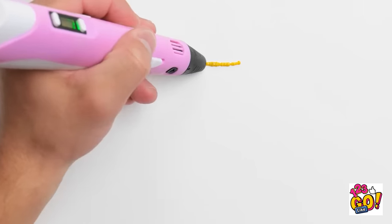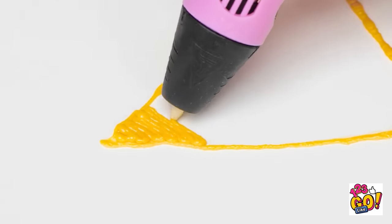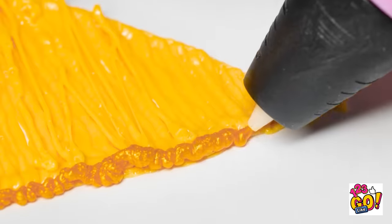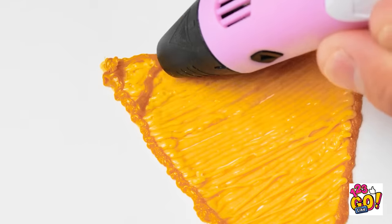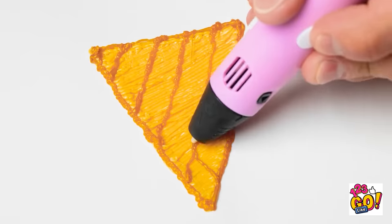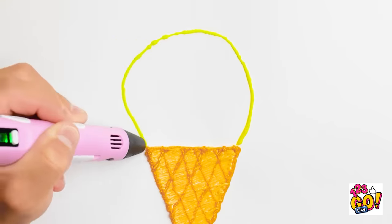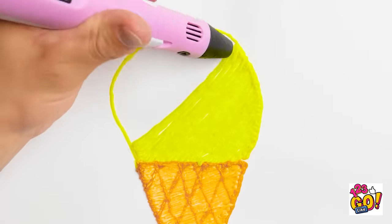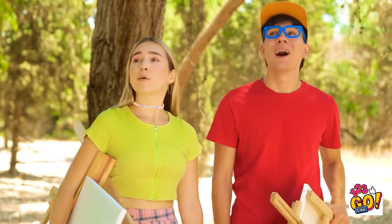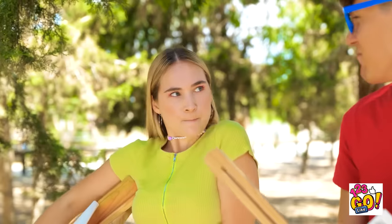I'll start with a triangle. This'll be my cone. That was easy. I'll go around the edge. This will add some detail. Then I'll make some lines. This is making me hungry. Time for the ice cream. I like vanilla. That's one big scoop of ice cream. This spot looks substantial. The trees, nature, what have you... The heat is on!